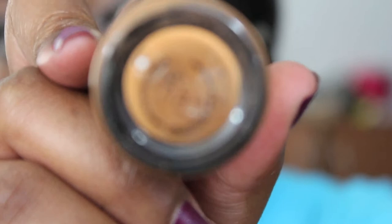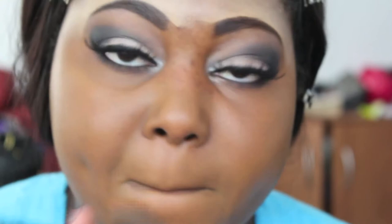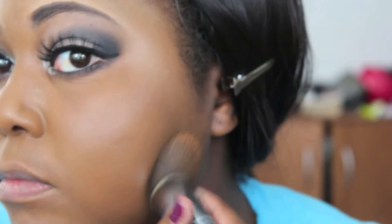For foundation, I'm using MAC Matchmaster Foundation in number 7.5. I want to show you just how serious this foundation is — you can see my acne scars, and just watch them disappear. I'm using my Sigma F80 Kabuki brush to apply it. Once done, this is what my coverage looks like — no powder, just straight foundation.